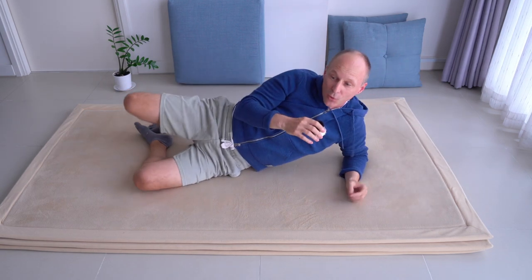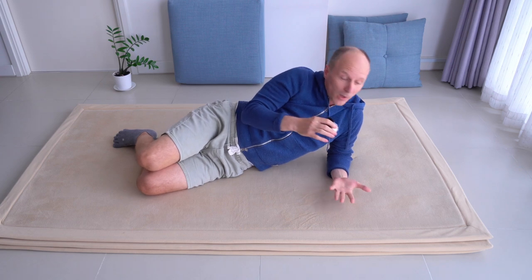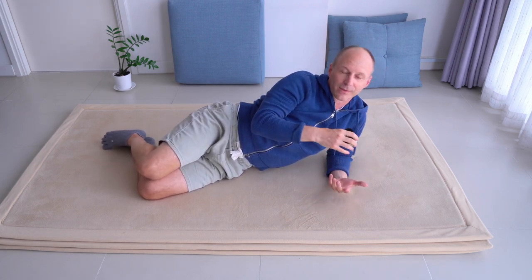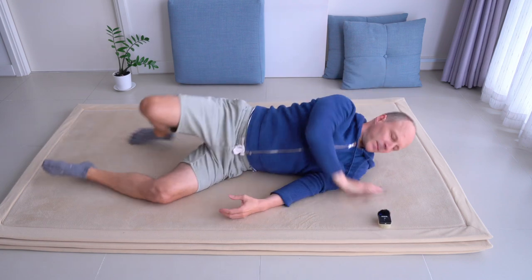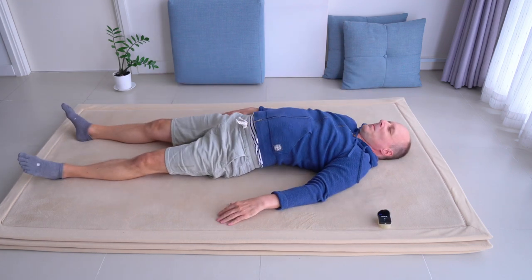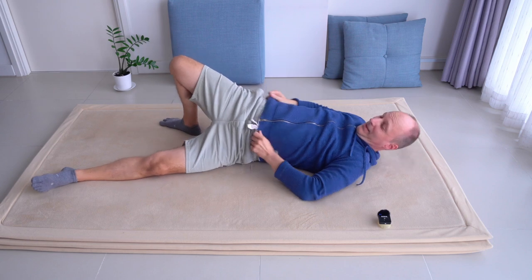Let's not overdo this. Take a break on the back and check in — how does your back feel after this strong extension by way of the hip joints? Isn't this something? Quite nice, isn't it?